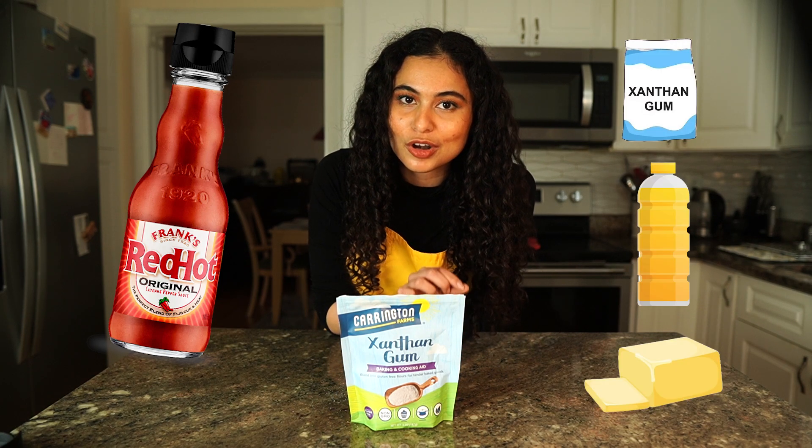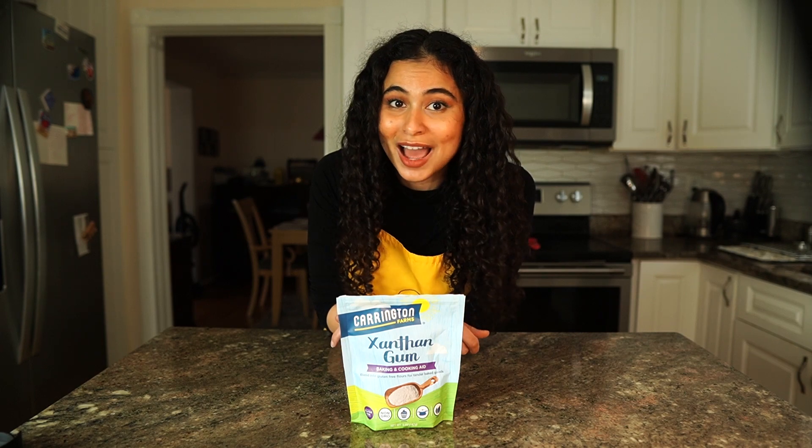I'm going to be adding 0.1% of xanthan gum to the sauce with a hint of canola oil and some butter for flavoring to show you it's not much different.